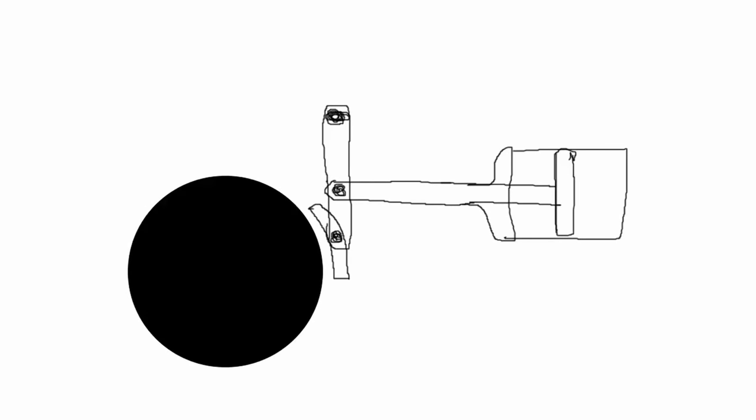What's up everyone, this is Heiss, and we have yet another 10 levels of understanding video. This time we're going to be talking about air brakes on trains.